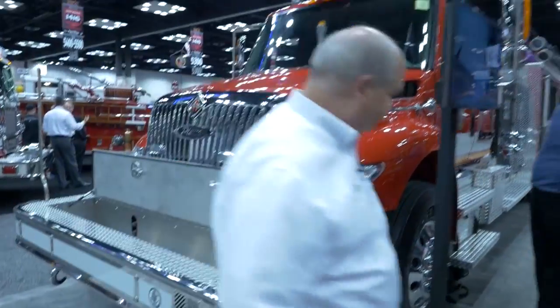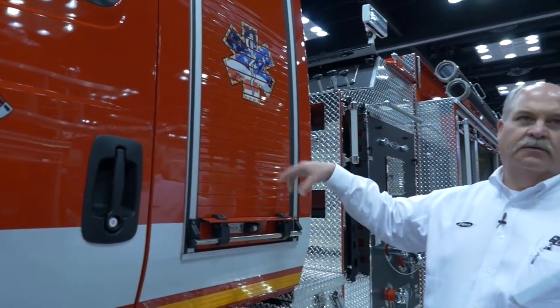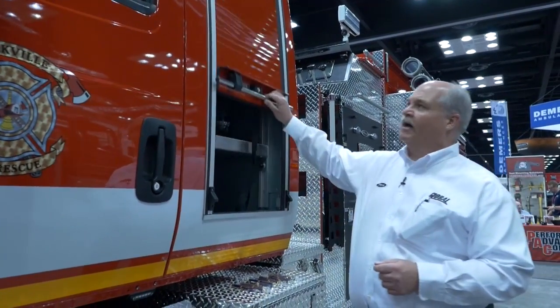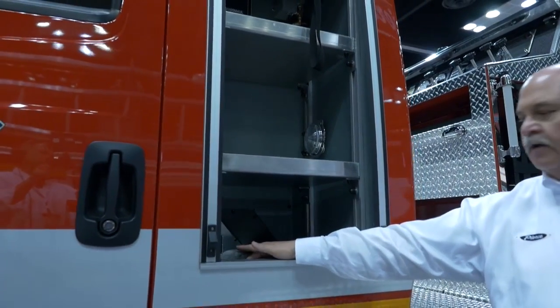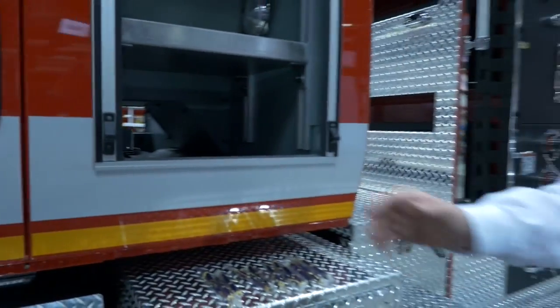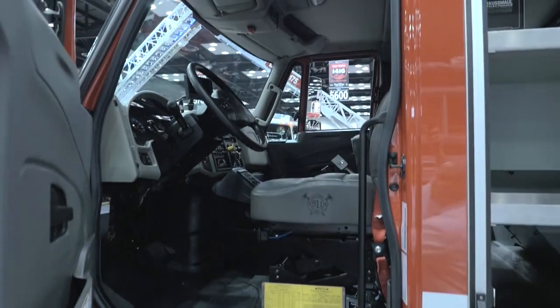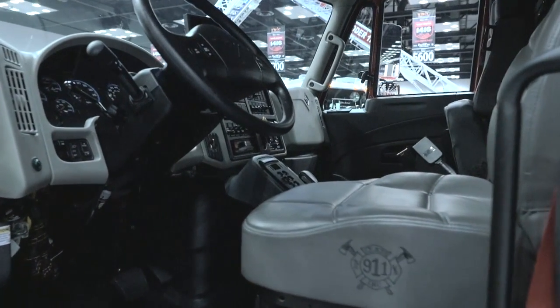As we move to the back, this is a two-door extended cab International. This truck has a third seat within the extended portion. There are EMS compartments on both sides with shelving and a power strip. On the inside of the cab is the extended cab with the extra air pack seat in the very back.